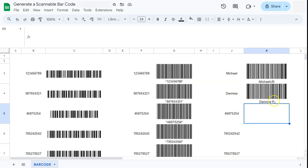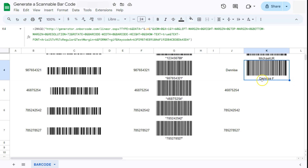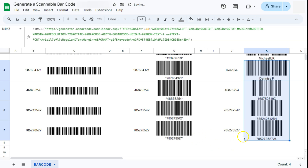For this one the two added characters are a space and the capital letter F. If we drag this down, it still works with our serial numbers even though they're not names. So instead of asterisks at the beginning and end, Code 93 just adds two random characters at the end of the serial numbers.